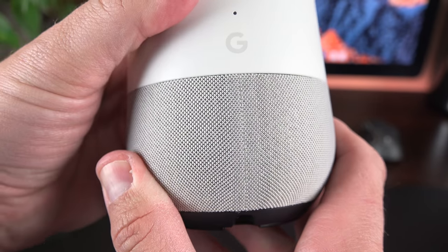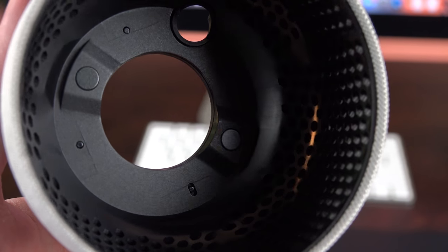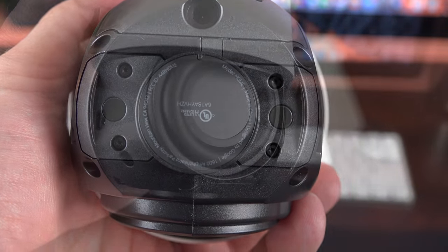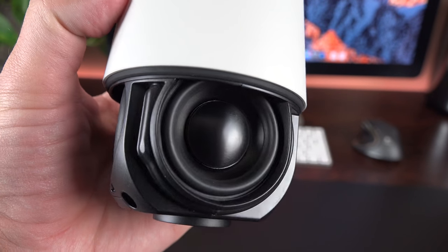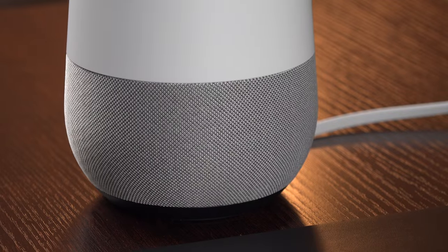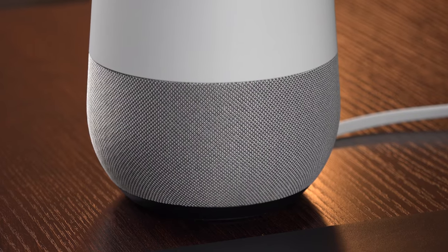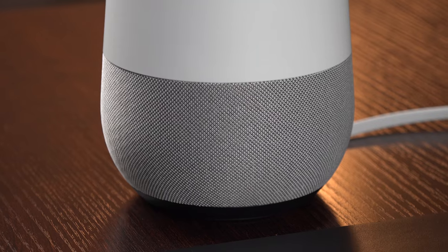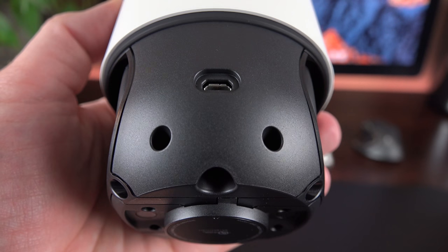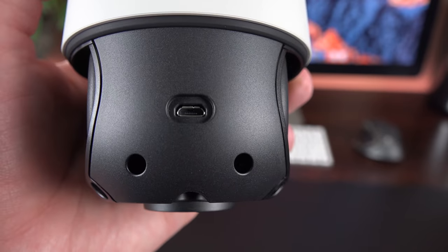Before plugging it in, I want to show you what it looks like when you remove the base. The base is magnetic — if you look at the inside, you'll see the magnets that interface with the unit itself. With the base off, you can see the speaker design, which is meant to be omnidirectional so it should fill the room fairly effectively. It's a decent speaker, though it won't challenge the best Bluetooth speakers. It looks like three speakers but is actually a single two-inch driver and two passive radiators on each side. There's also a micro USB port along the back for servicing the software, not accessible when the base is installed.